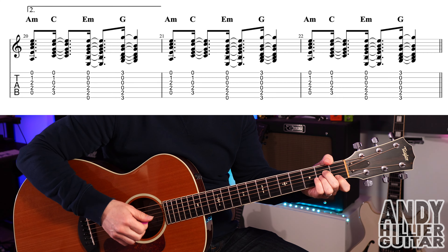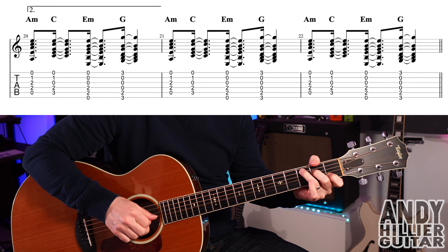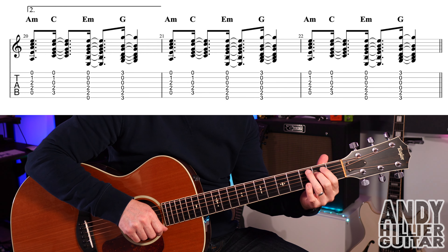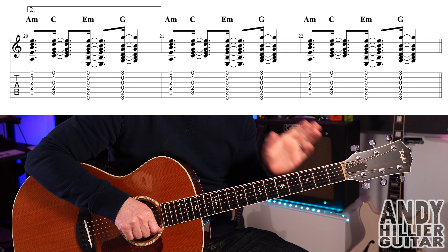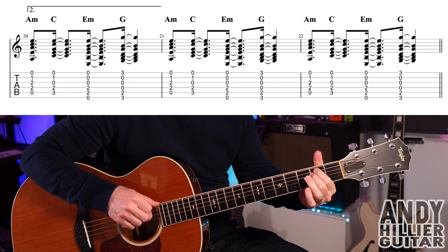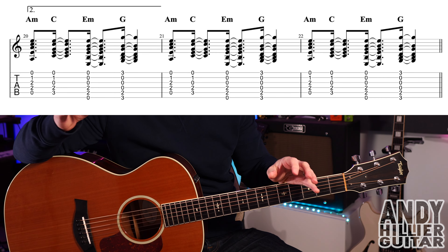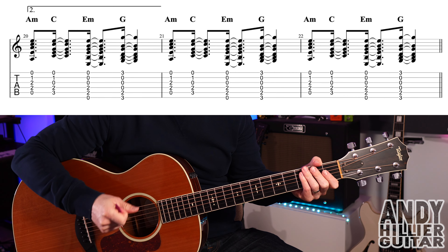The next line is just playing A minor, C, E minor, G in quick succession — a downstroke on the A minor and upstrokes on all the others. That happens three times before going into the solo/middle eight section.